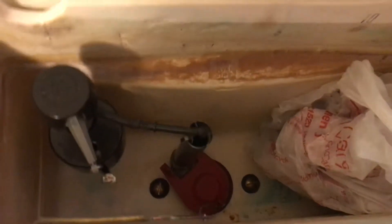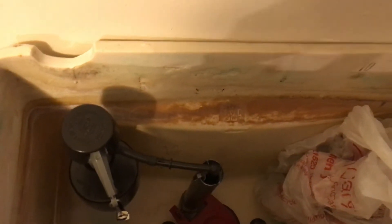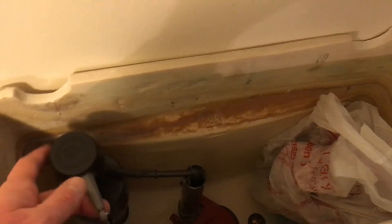I'm thinking of trying it out like this, and if I don't like how it works, putting the Mansfield 210 flush valve and coordinating handle in it, along with my older early 80s Fluidmaster 400A.